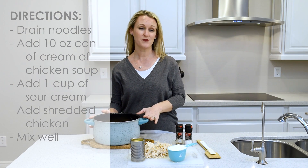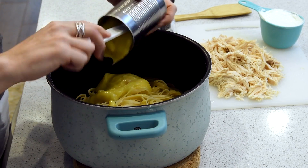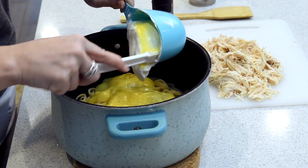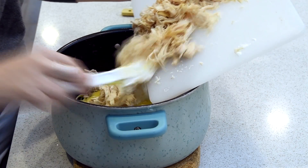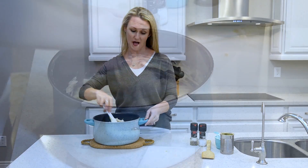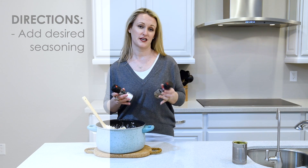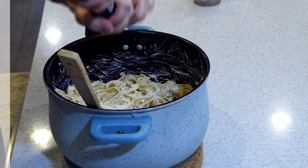To this same pot of noodles you are going to add one 10-ounce can of cream of chicken soup. You'll also need one cup of sour cream and all that shredded chicken, which is about two cups. Go ahead and mix well. Now would also be a good time to salt and pepper your pasta if that's to your liking.